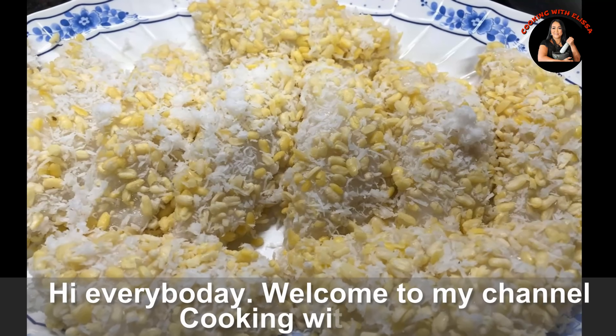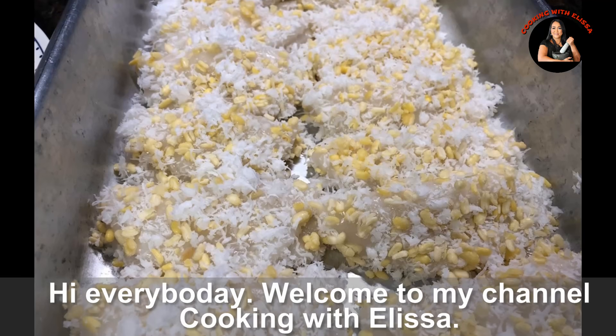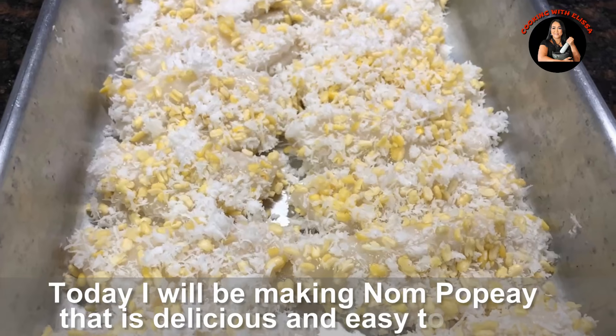Hello everyone, welcome to my channel. Cooking with Alisa.